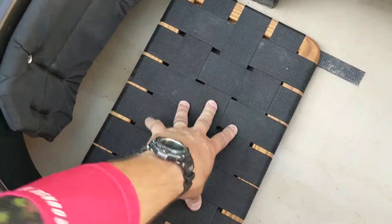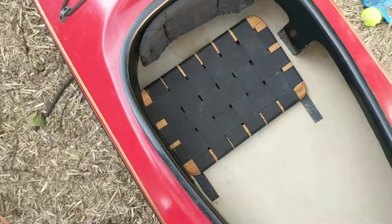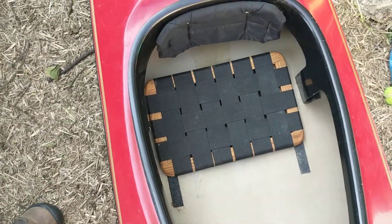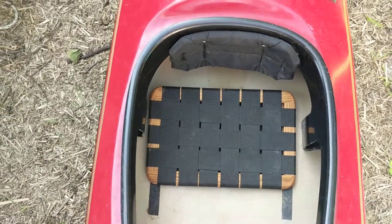I'm curious to know. I think I'm going to tag Swift on this and ask them whether or not that's an original seat. Hard to say for me because I don't know anything about kayaks.